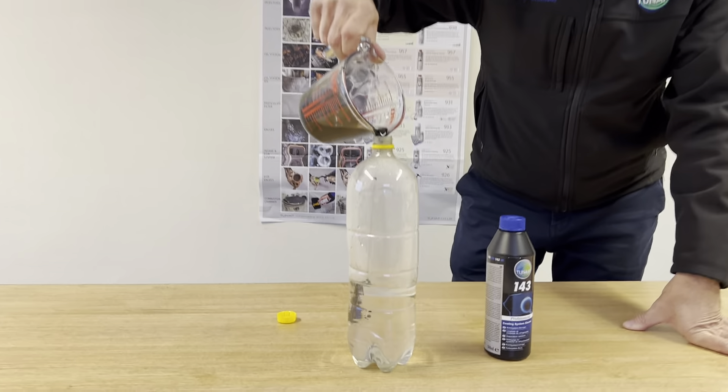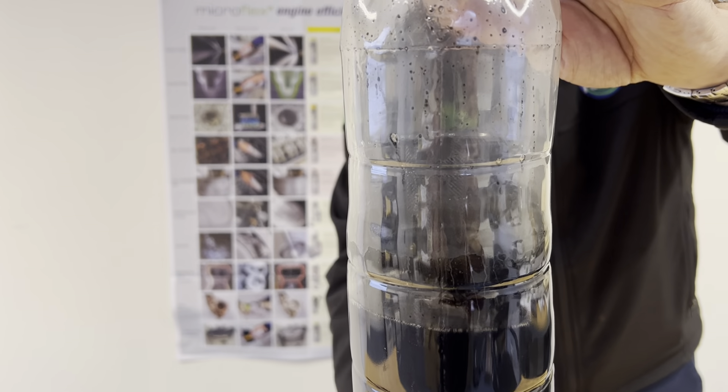For want of a better word, this sort of works pretty much like engine oil flush 957. Obviously you're trying to flush oil out of the oil system when you're trying to take out your dirty oil away from the sump. This works in a similar way.